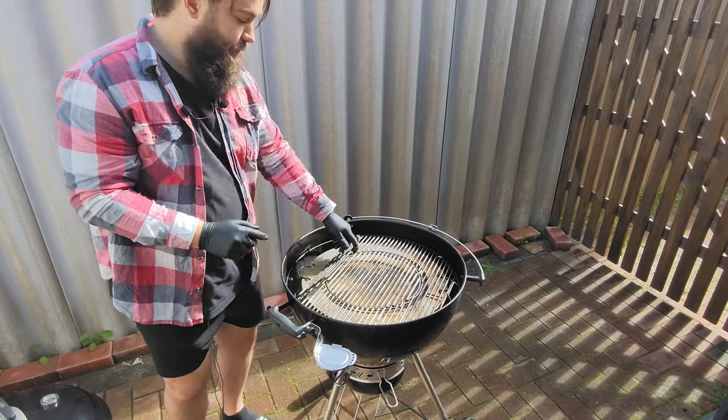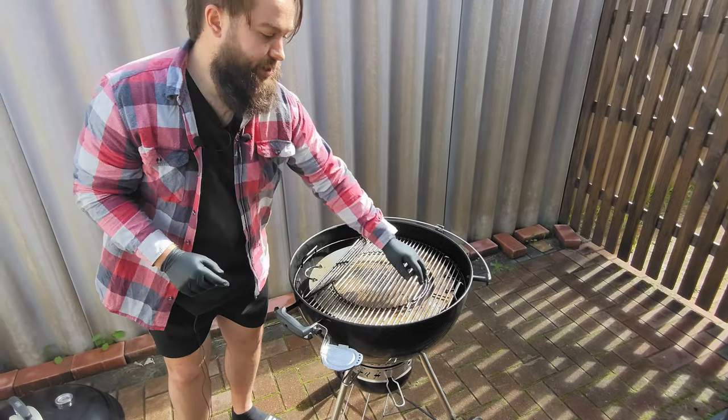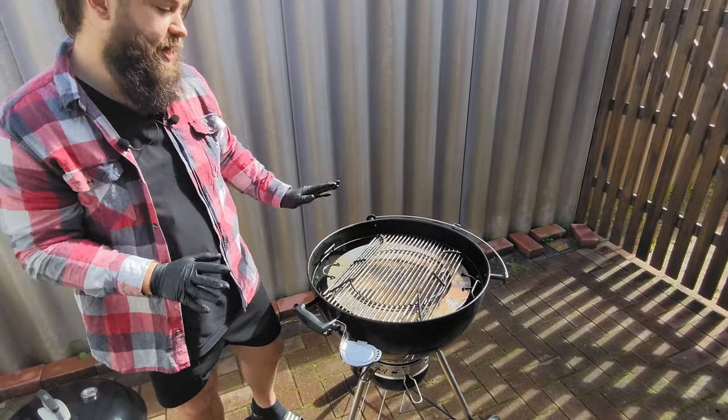Like most Webers, we also have the grate that comes up on both sides. Add coal to your baskets or whatever's underneath — easy access.